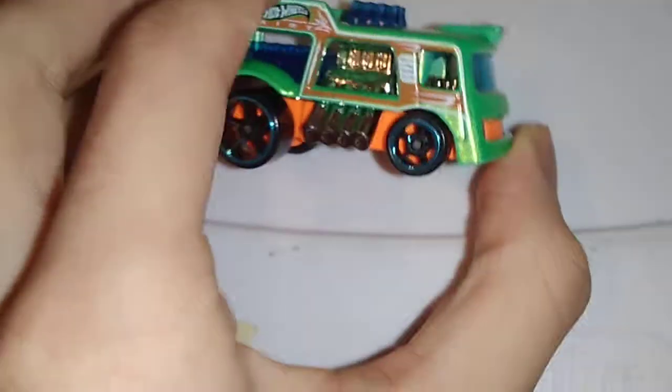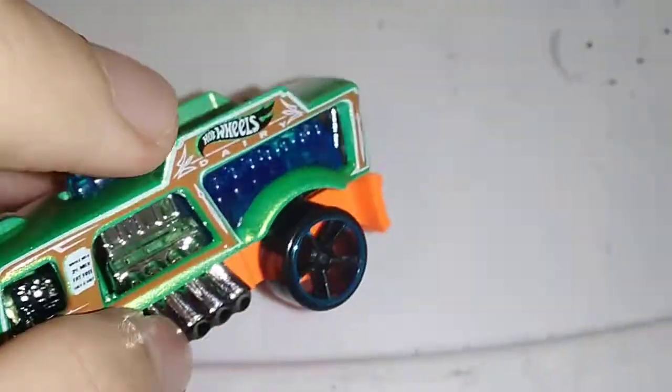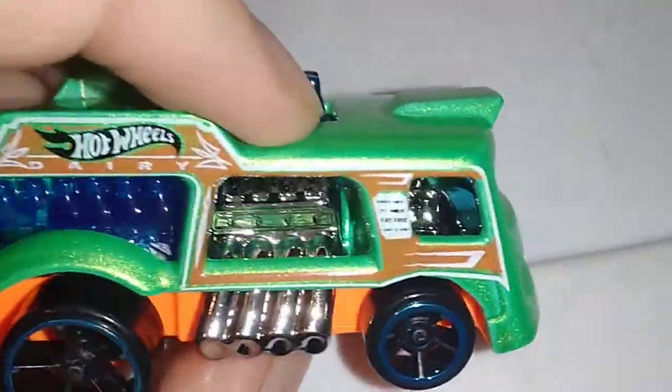Hey guys, I'm going to be doing another detailed look, but I'm done with all the cars that I got from the trailer. Yeah, but this doesn't have its name, just like a green bar truck.